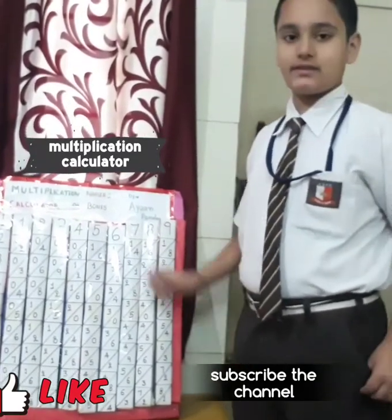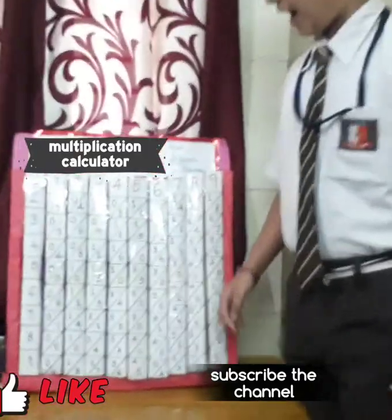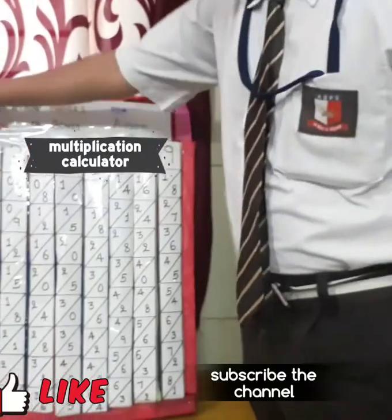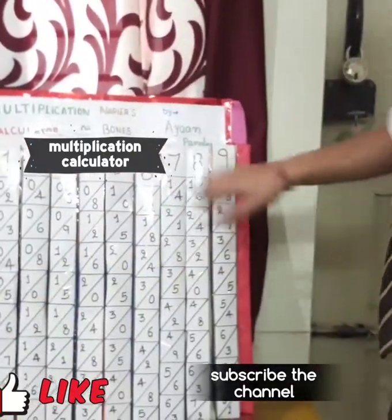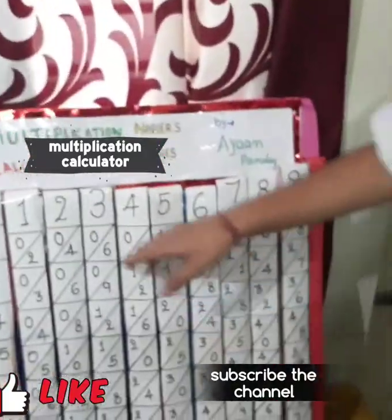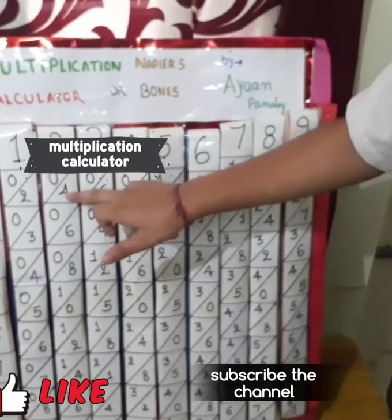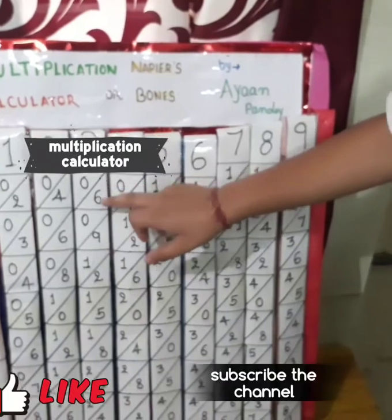So first I will tell you how to use it, starting from the basic things. Here I made columns of tables — 1, 2, 3, 4. So 2 times 2 is 4, and 2 times 3 is 6.